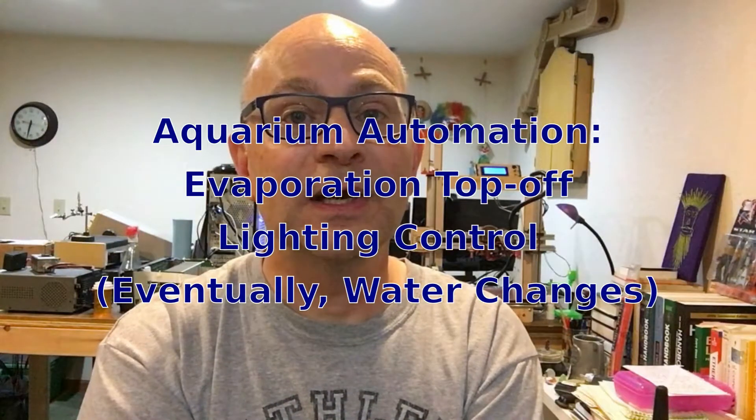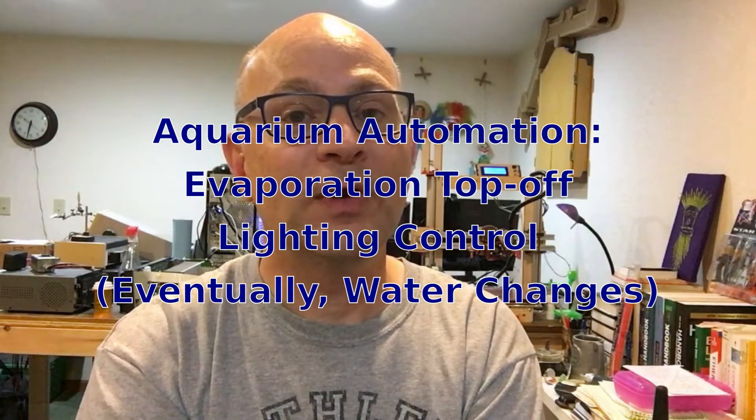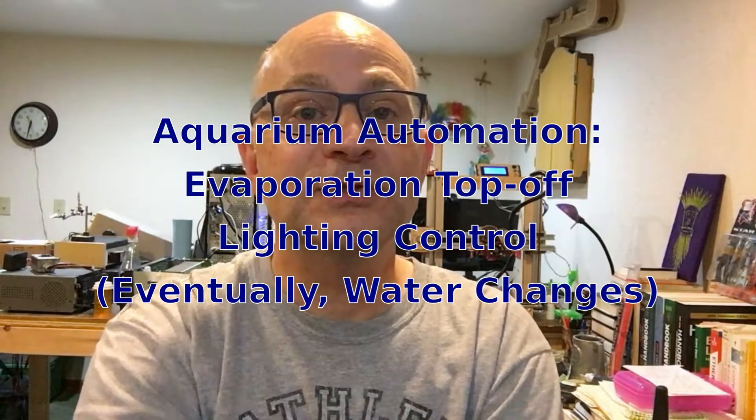For aquarium automation — whether you saw it through the video or at the Maker Faire live — we've got proof of concept on capacitive level sensing of the water level in the aquarium. That's going to be the basis for the water top-off feature, and that's what's coming first. I've already got the valve in place, so putting it together with some logic and a time-of-day clock will allow for pretty cool stuff. Controlling the lighting in the aquarium is pretty straightforward, so topping off for evaporation and controlling the lighting will be the first couple of next steps.